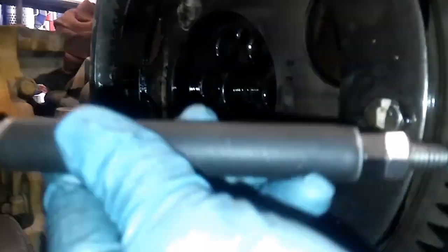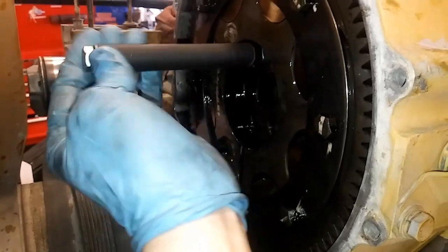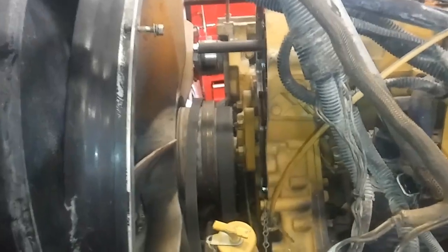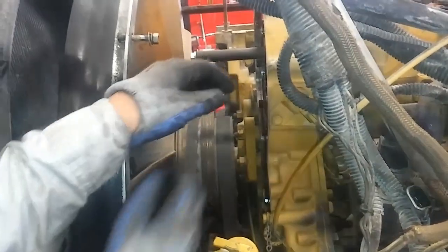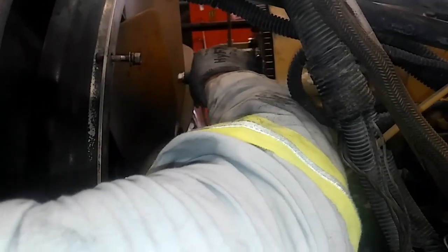Once your bolts are out of the cam — which are five-eighths, 12-point headed bolts — you're going to thread your special tool into that little three-eighths bolt hole on the top. Then we're going to have my assistant here, who is removing his first C15 cam gear, remove the cam gear. Now it's fairly heavy, probably about 30 pounds, and it's usually in a hard-to-get-to location. But once the bolts are out, it should pop right out.